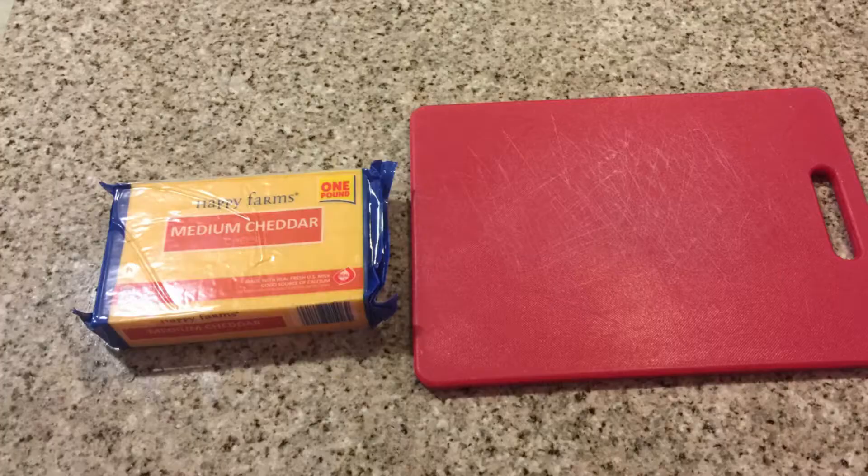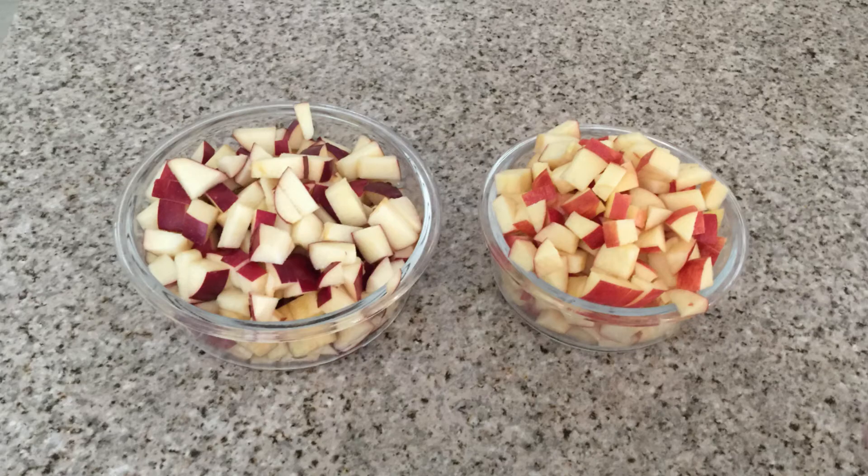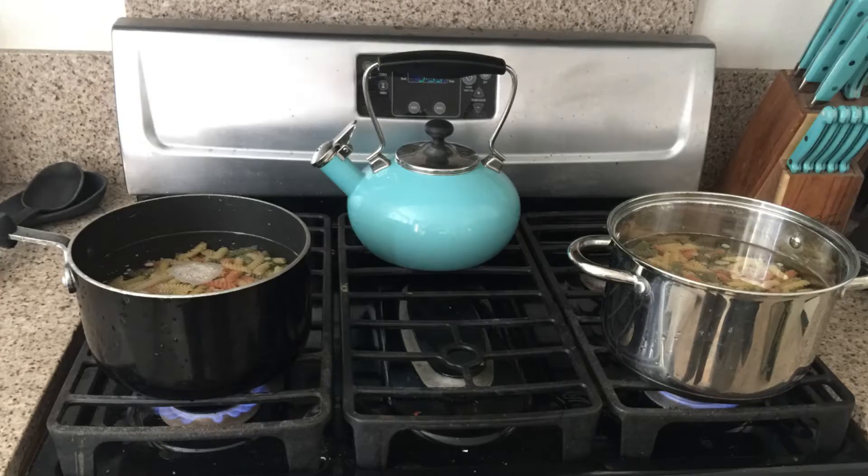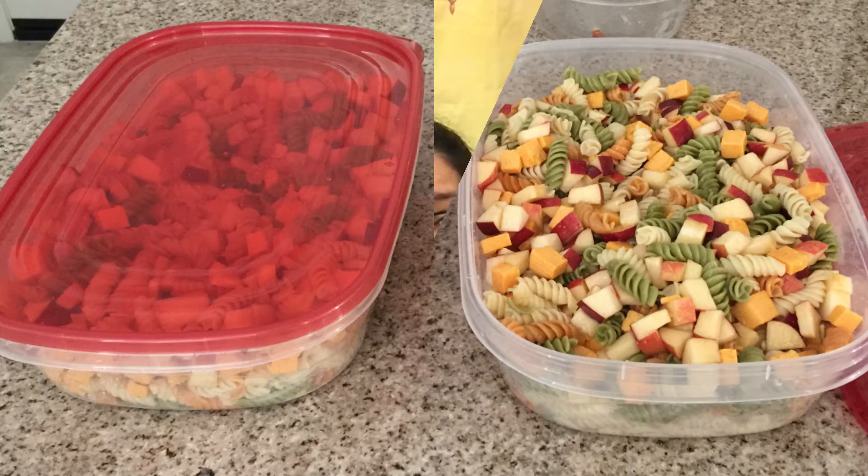So again: pasta, apples, cheese, and the last ingredient is the blush wine vinaigrette. This stuff is delicious. You just make all those, chop them up, mix it together and make a salad.